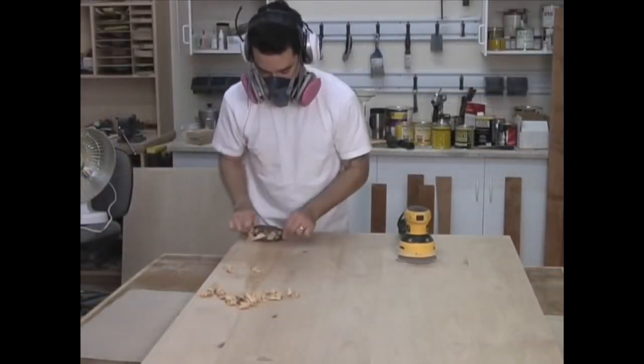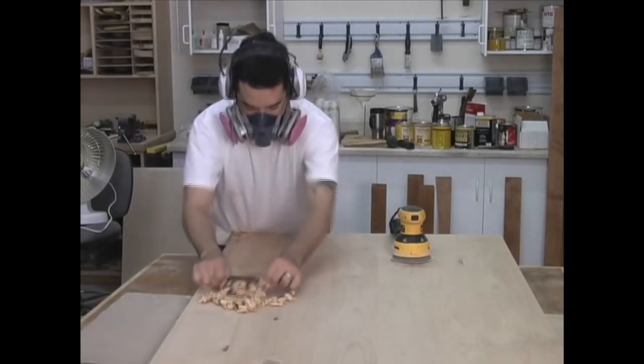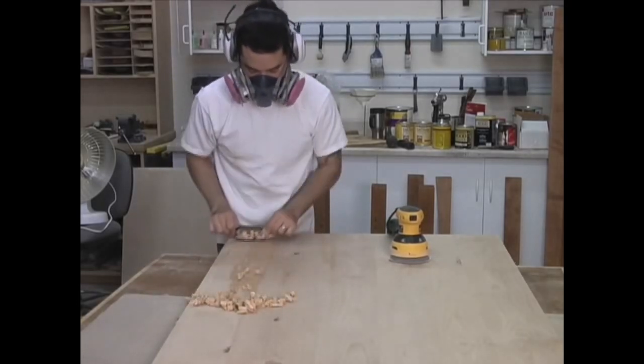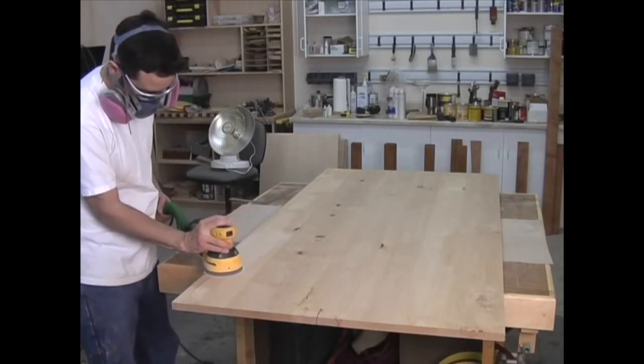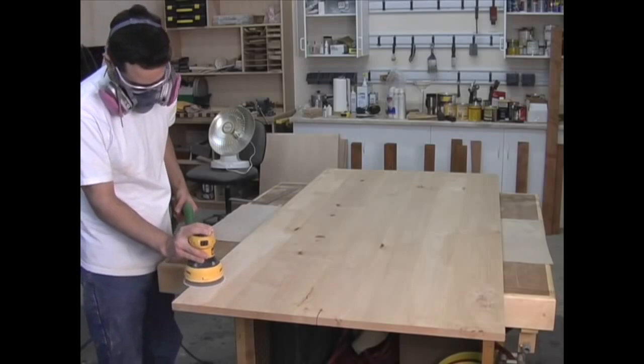The next day, I remove any high spots using a number 80 cabinet scraper. This tool excels at this job and is far more effective than a sander. I then go over the entire table with my random orbit sander, starting with 120 grit and finishing up with 180 grit. I do this to both sides as well as the edges of the table.